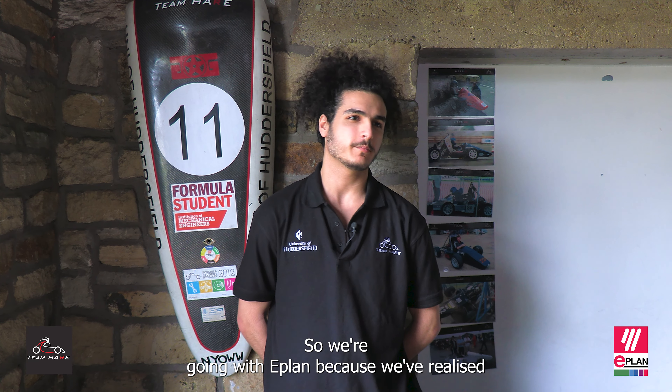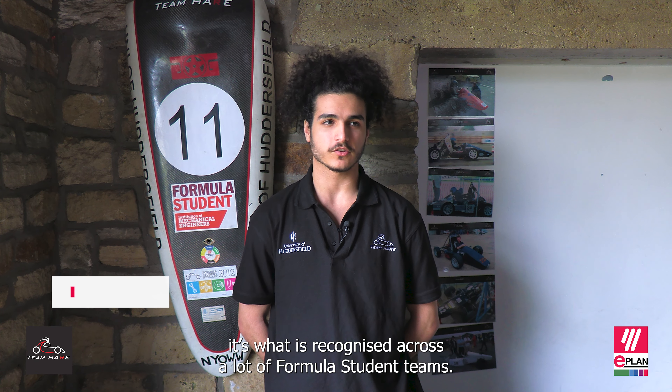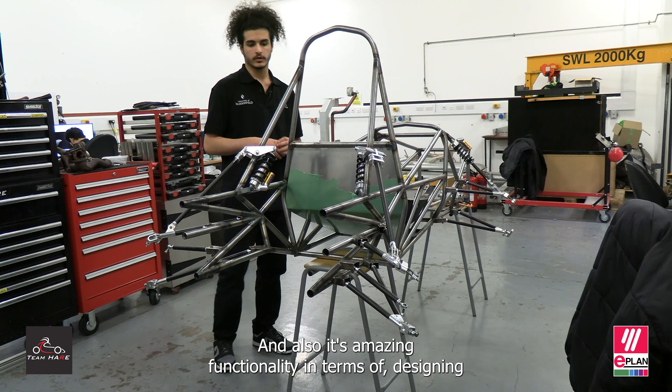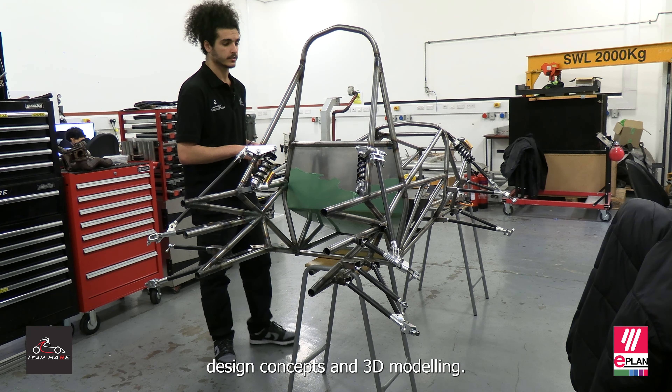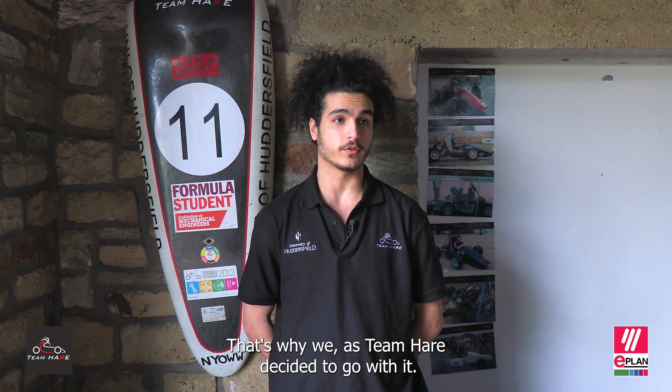We're going with ePlan because we've realised it's well recognised across a lot of former student teams, and it has amazing functionality in terms of designing design concepts and 3D modelling. That's why we as a team decided to go with it.